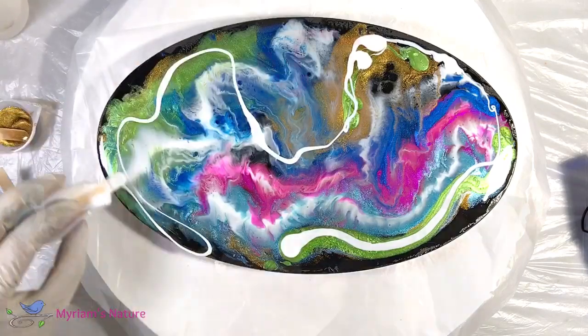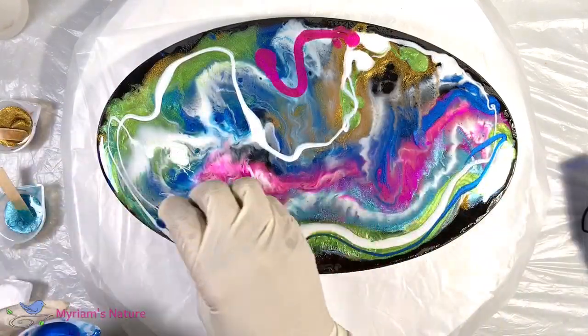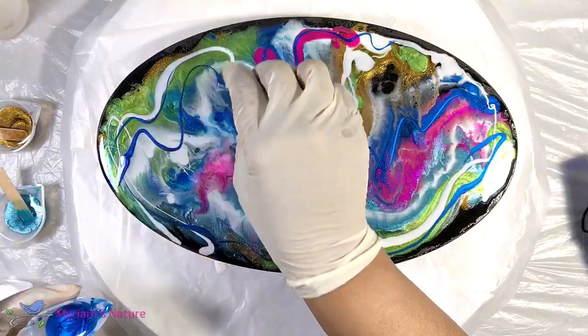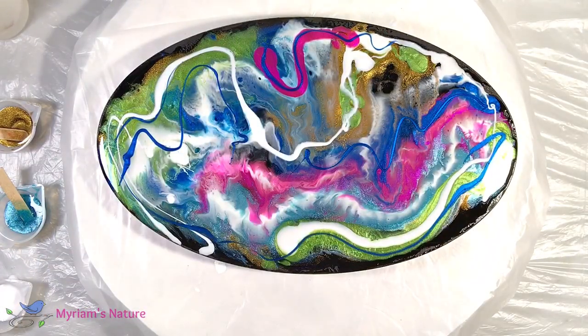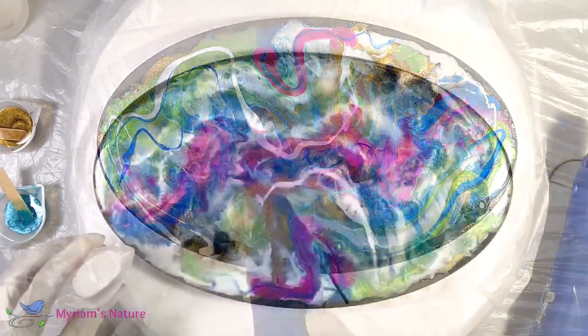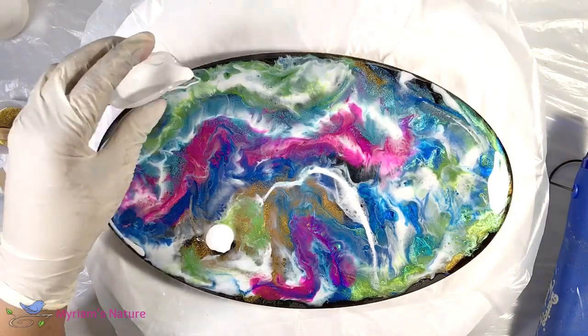It's going to look a little unattractive for a while. For this to work I need a lot of color and texture, and I need a very busy canvas — so let's do that.